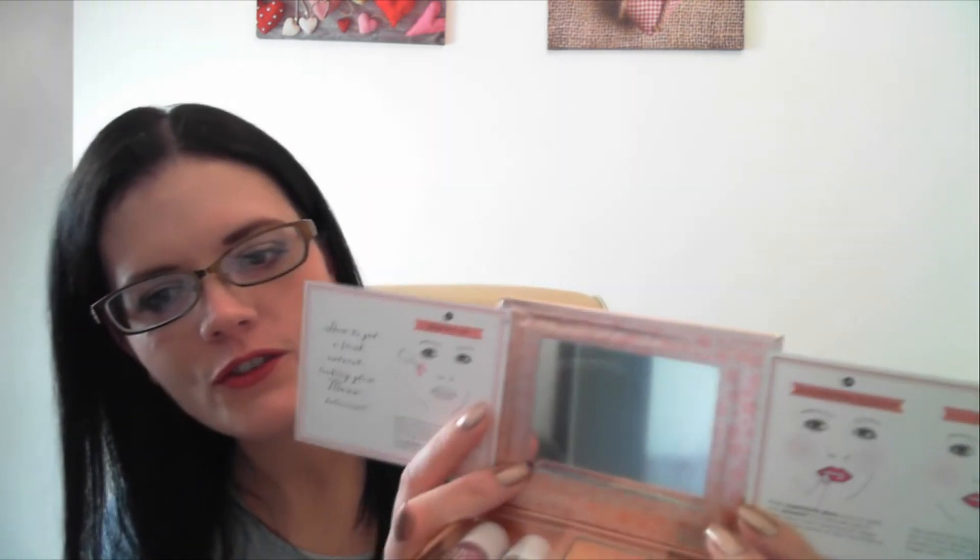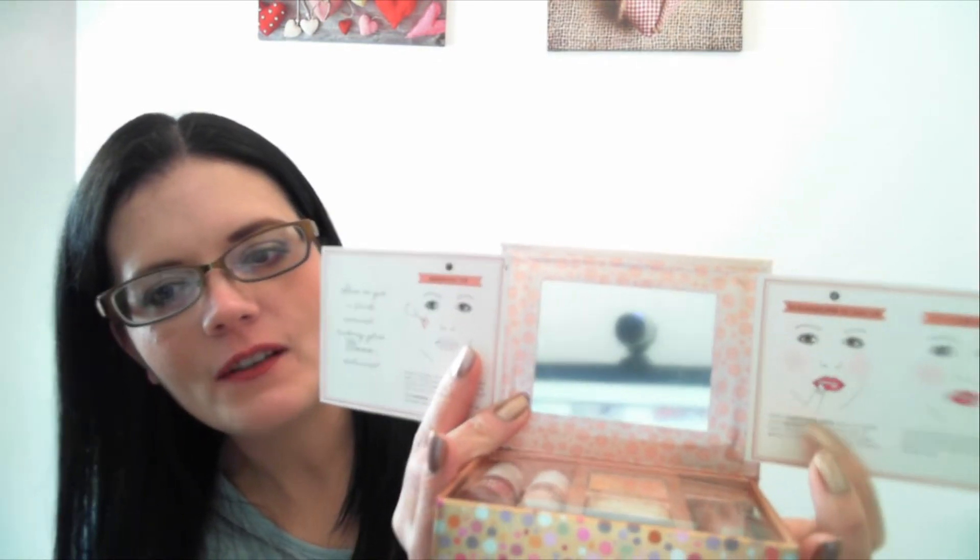If I just flip it over on the other side, you can see it's got another section on this side. And then it's got this mirror which is covered by a little plasticky sheet. If I just pull that off — there you go, you can see what I'm seeing on the screen.